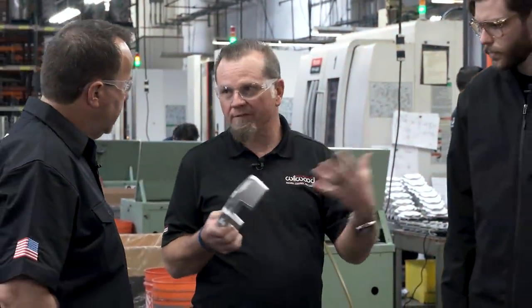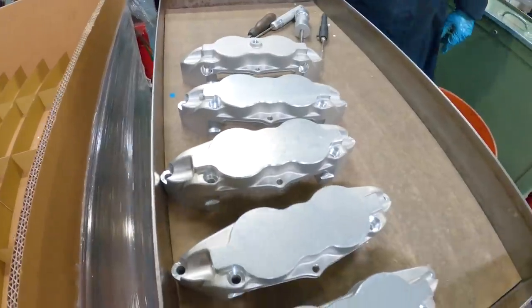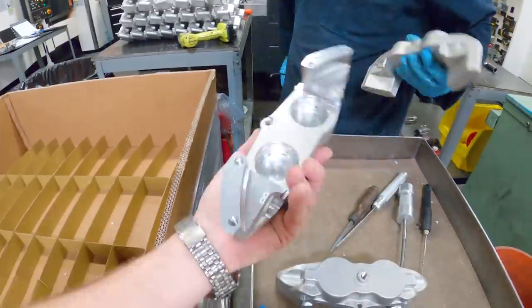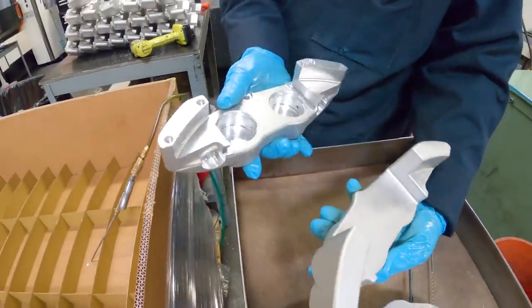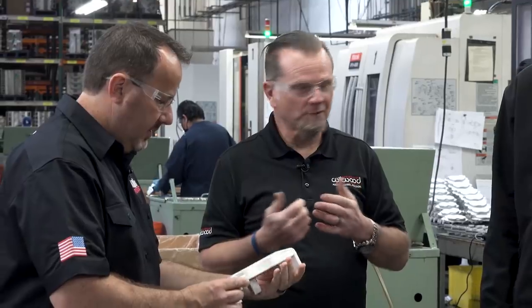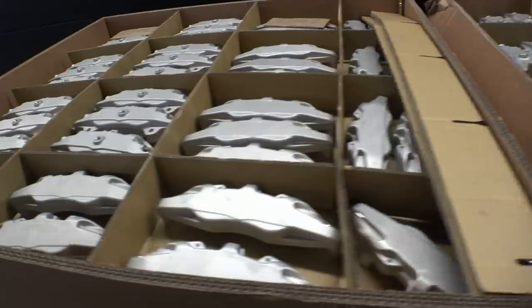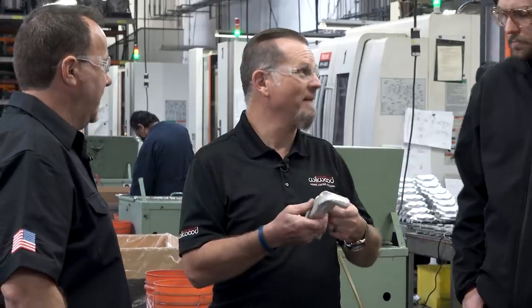This is where we do most of the caliper manufacturing, along with master cylinders and rotors. We start with a net forging — this is the raw net forge right here. We take our tooling, machine it, deburr it in the same area, then it'll go to the other building and get hard anodized. It's pretty dense for an aluminum piece. Once we machine it, probably 40% of the mass goes away. Most of these machines are running two shifts, six days a week — it's a lot of manufacturing.